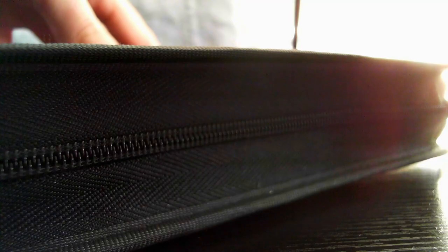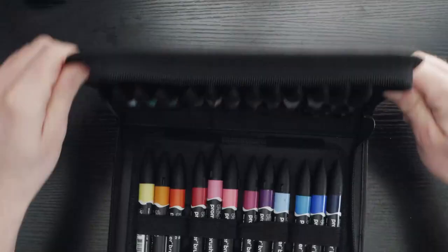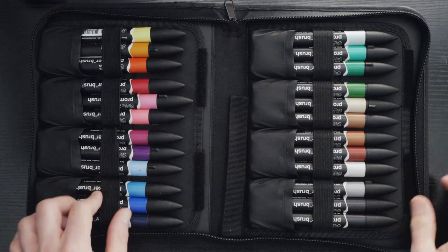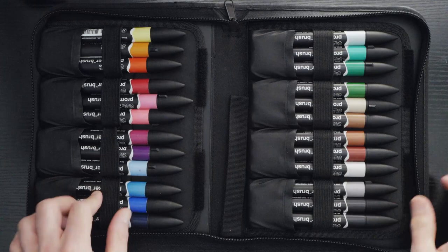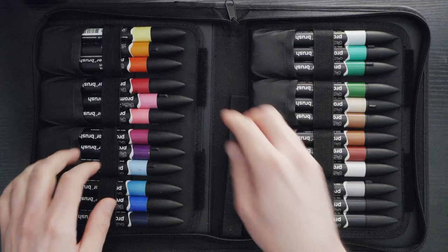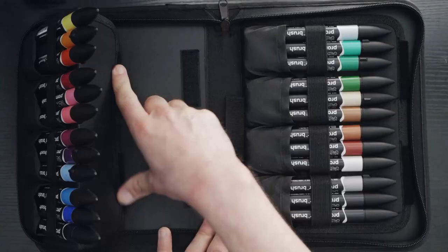Upon opening, you find it has a fabric loop, probably for hanging it from a backpack or something like it. As for the markers, they are held snugly in place via elastic loops and small pouches. They haven't lost their elasticity and the stitching has held up. The case features the ability to fold the flaps the markers sit on, allowing them to sit upright.